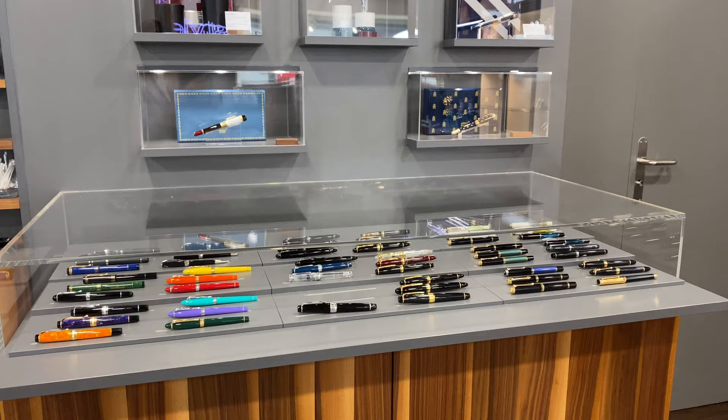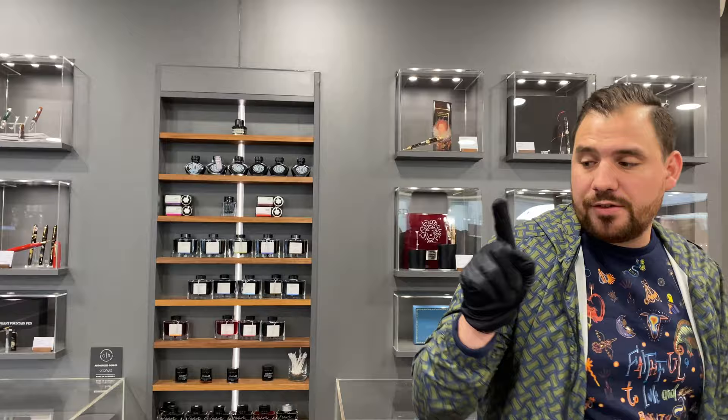So we've already picked three pieces: I have a Montegrappa, a Platinum, and a Sailor — one Italian and two Japanese so far. We're going to test this one together to see how it rides.